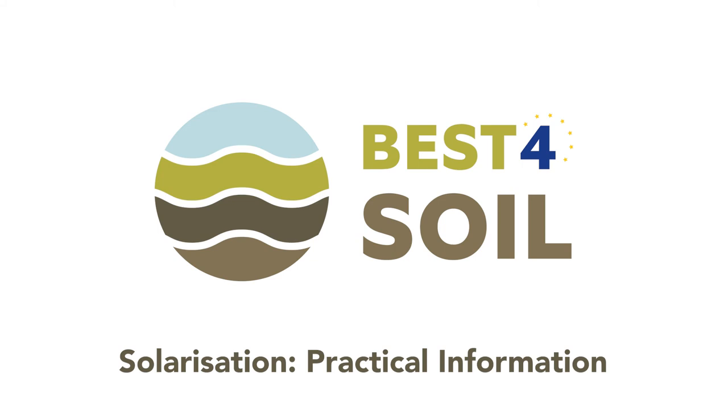Best for Soil: Solarization — Practical information. Hello, my name is Miguel and I am working in Almería in the south of Spain. Here solarization is more commonly used, and in this Best for Soil video you will learn how and under what conditions this method works.